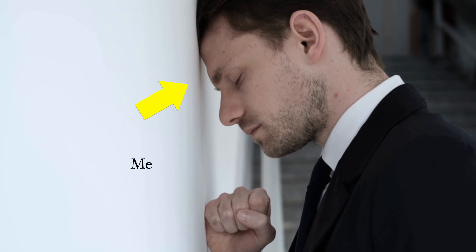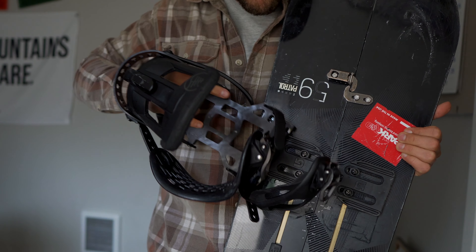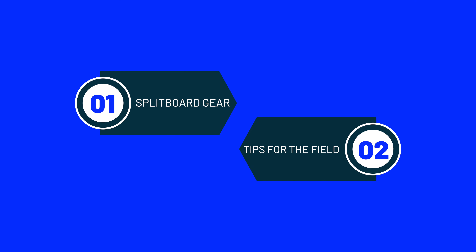When I first started researching splitboarding, I literally had no idea what I was doing. I had no idea what they meant by pucks, what types of bindings would fit with the pucks, or different skins. So I'm making this video specifically for that person. By the end of this video, you're going to have a great understanding of not only what gear to buy, but also where to go and do your first splitboarding adventure.